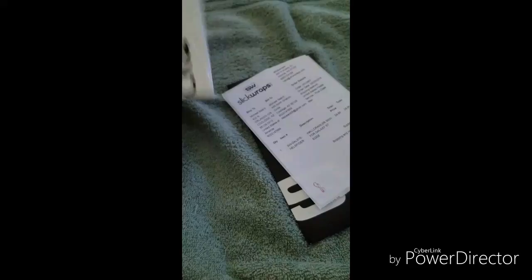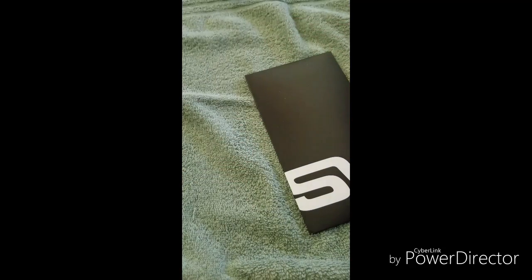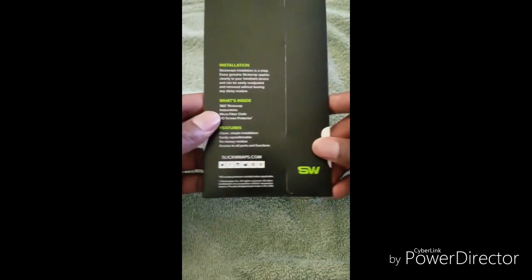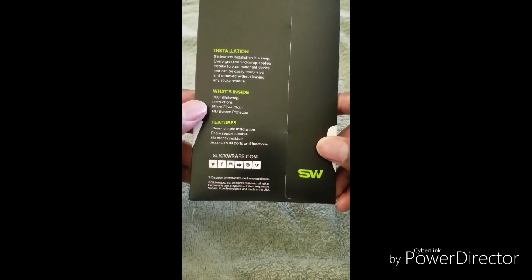I'm usually pretty careful with my devices and everything so I hardly drop them or cause any damage, so not too worried about it. I'll keep my fingers crossed just in case. As you can see we got the little packaging here — pretty thin, doesn't contain too much.